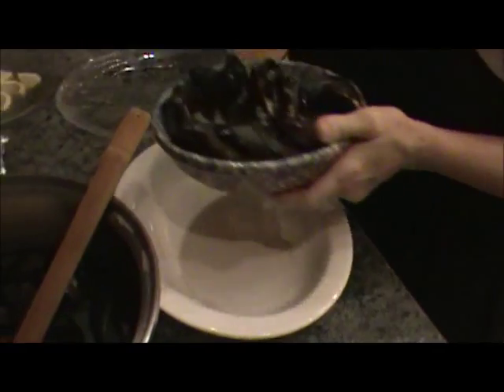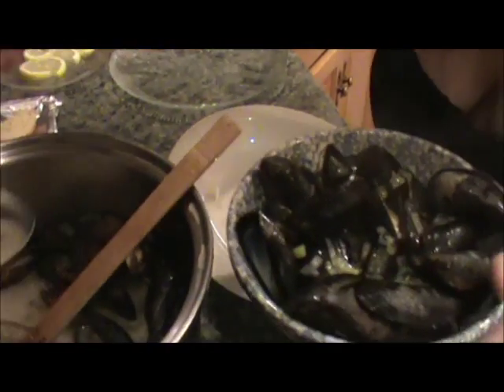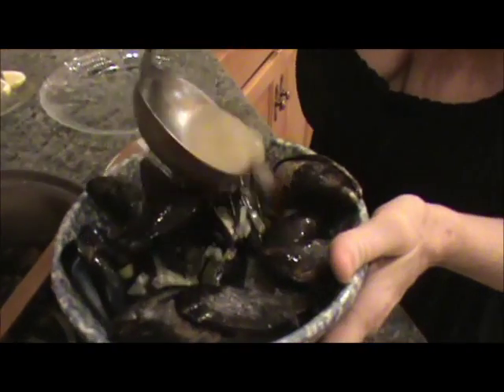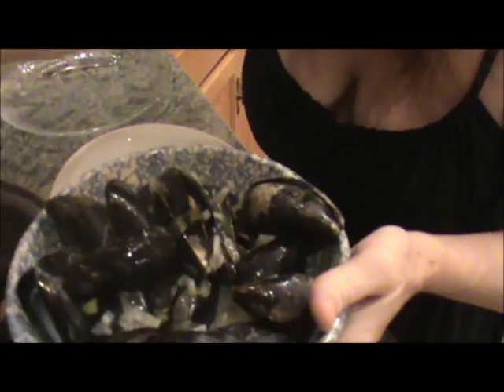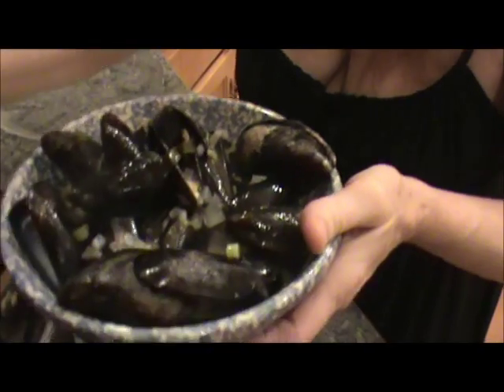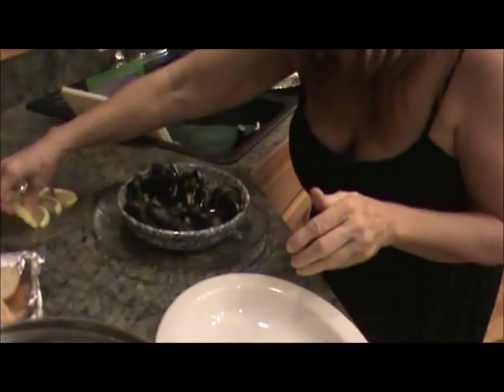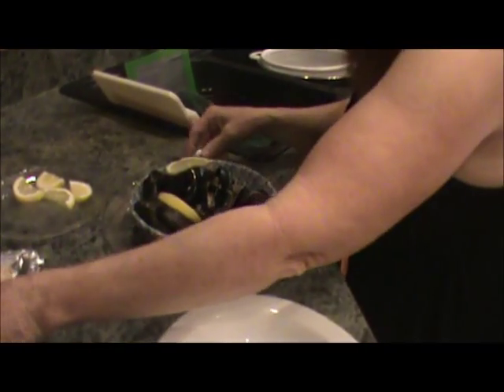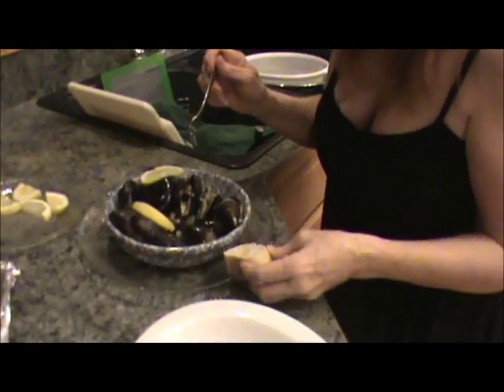I'm going to put a little broth in here — all the goodies. Smells amazing. Garnish with a little lemon, and look at this great crusty bread. Oh my goodness.